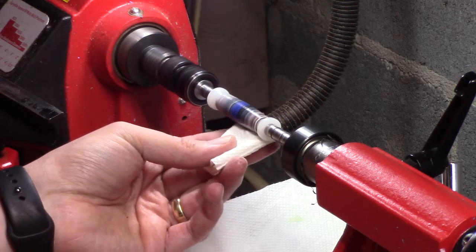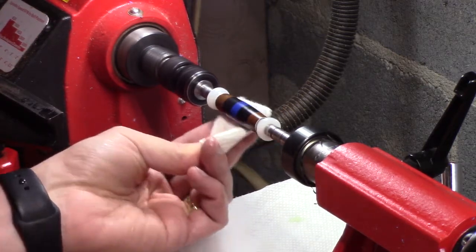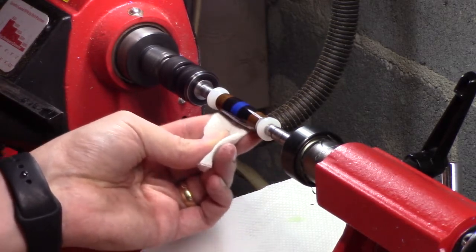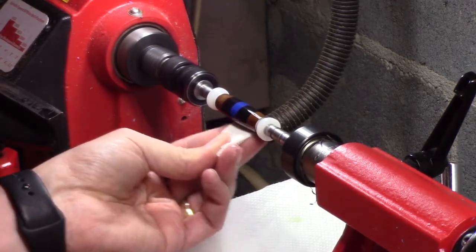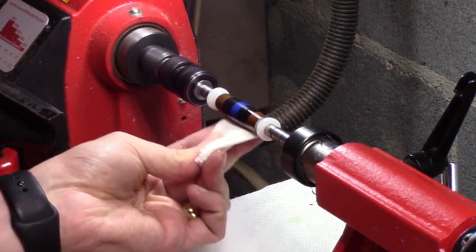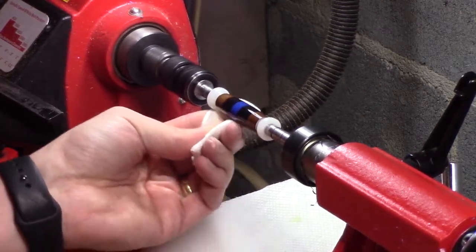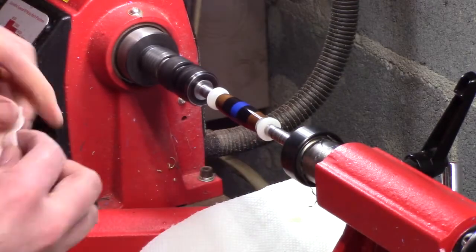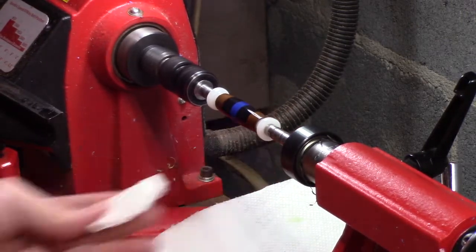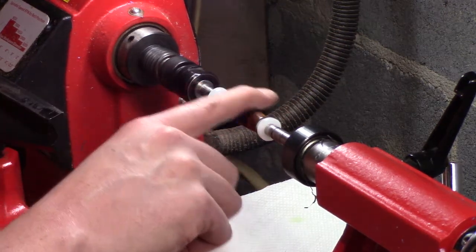Just like the one step, it doesn't take much — that's actually too much right there. Just give it a good buff. Looks pretty daggum good if I have to say so myself.